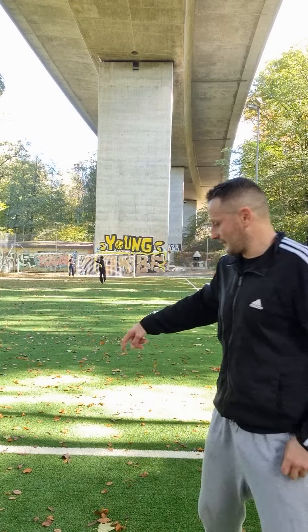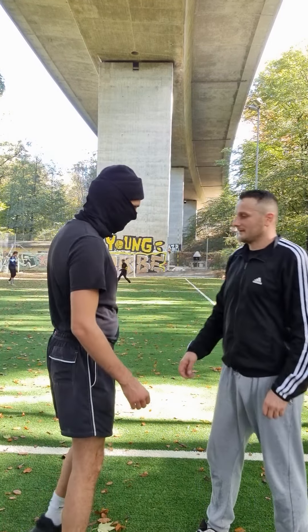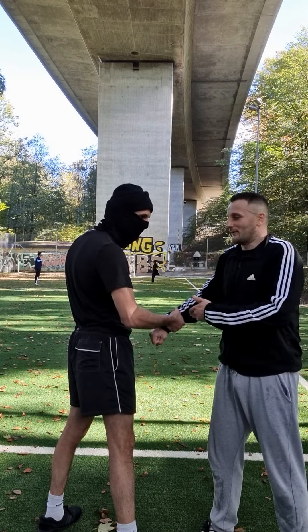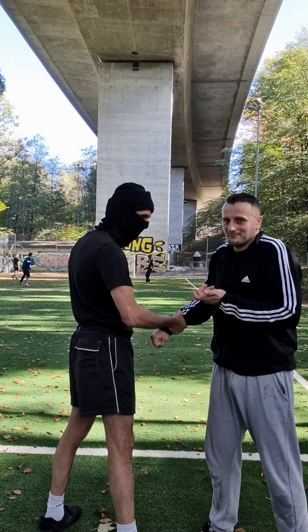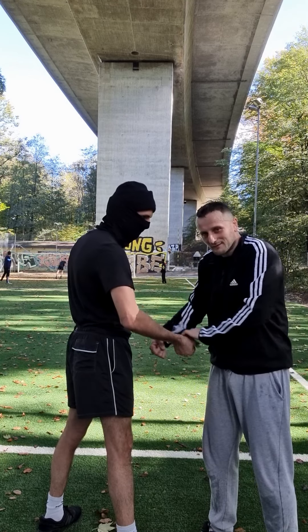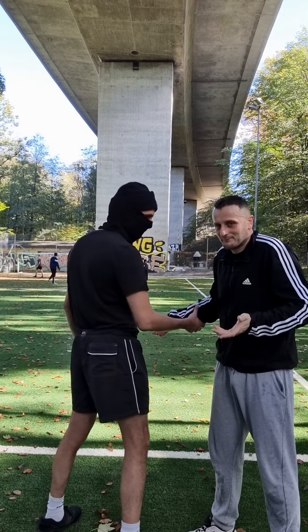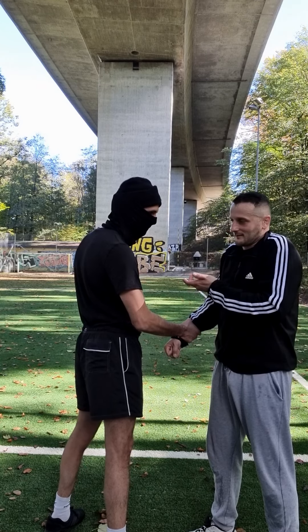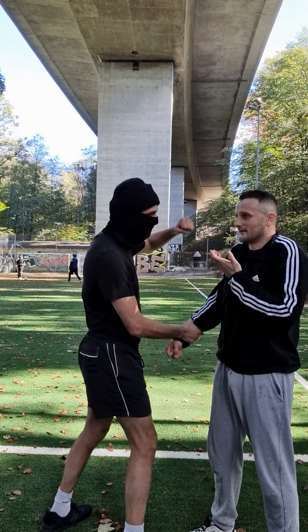Hi guys! In this video I show you the technique when somebody grabs your arm. Especially when you are very strong or when you are a woman — I'm not a fan of this takeup. When somebody grabs you like this, you must think that he will hit you or something.